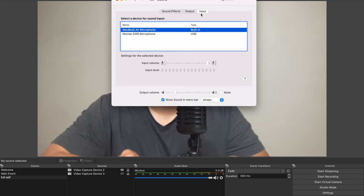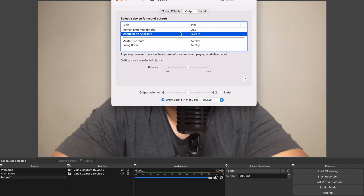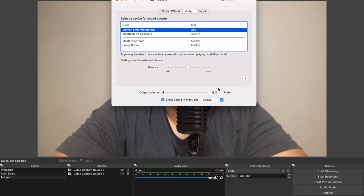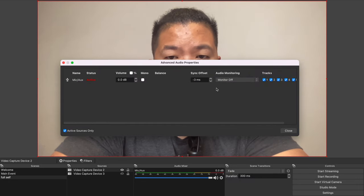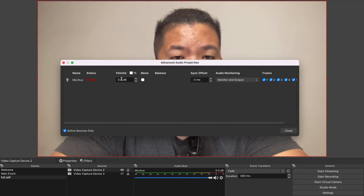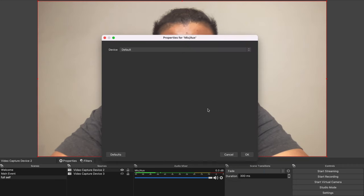There it shows up right there. We select the USB device that says Moment EMR Microphone. We can adjust the mic volume here and change the output to that as well since we're going to use the monitor. Now that we have that ready, you can also set it up in OBS. If you have it on default, make sure you have it set to monitor and output. You can also manually select it in OBS if it doesn't automatically work.